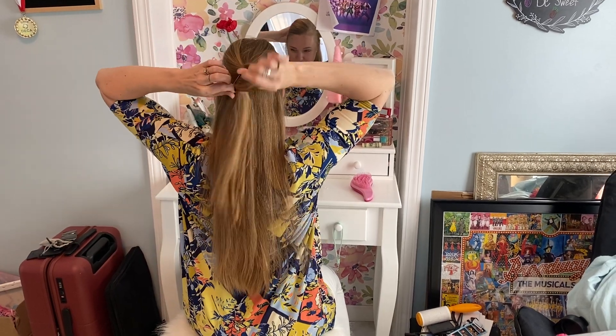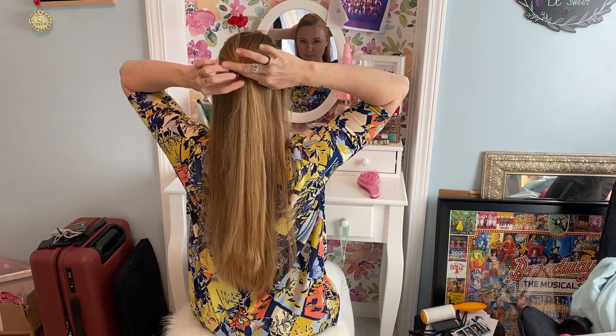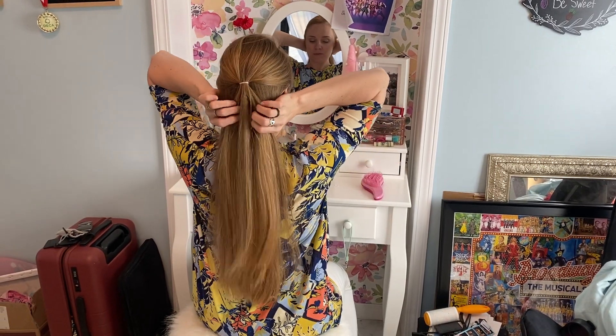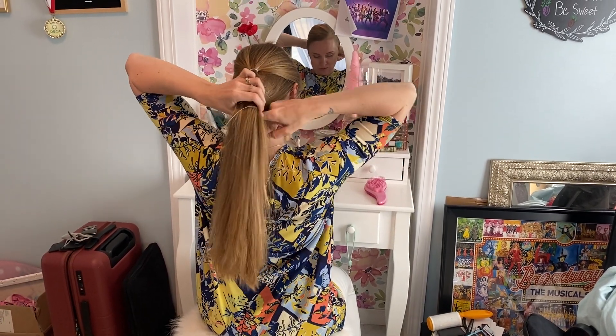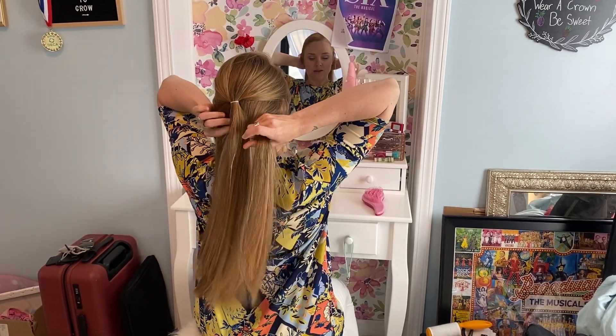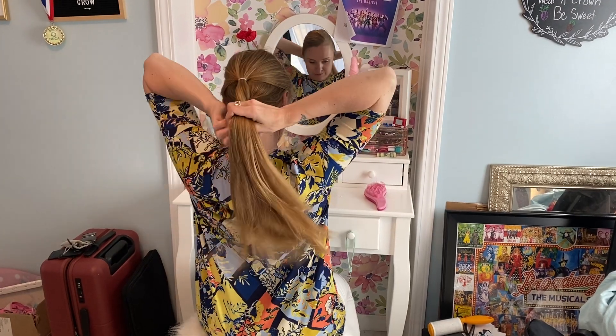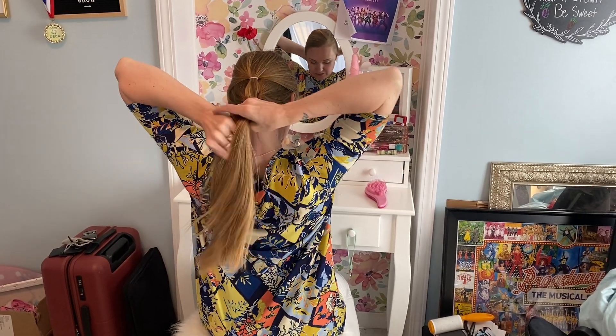The bottom of your hair is just going to be braided. You're going to part it into three sections and then just braid it straight down the back of your head.